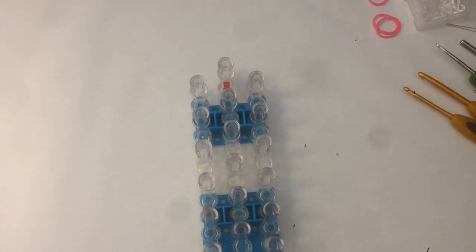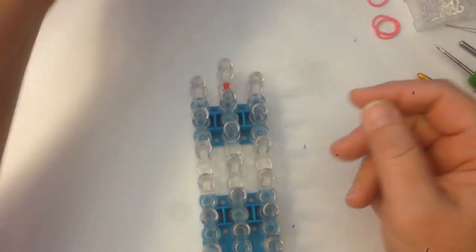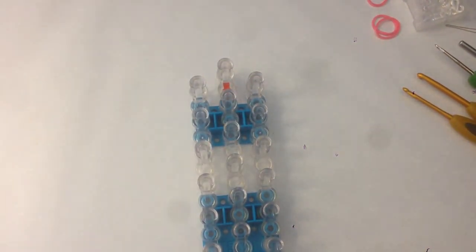Hi, this is Kate from Izalicious Designs and today I'm going to show you how to make Peppa Pig on a single loom. That will be much nicer than using a great big double loom. It's going to be a bit fiddly but I think you'll be fine following along with me.